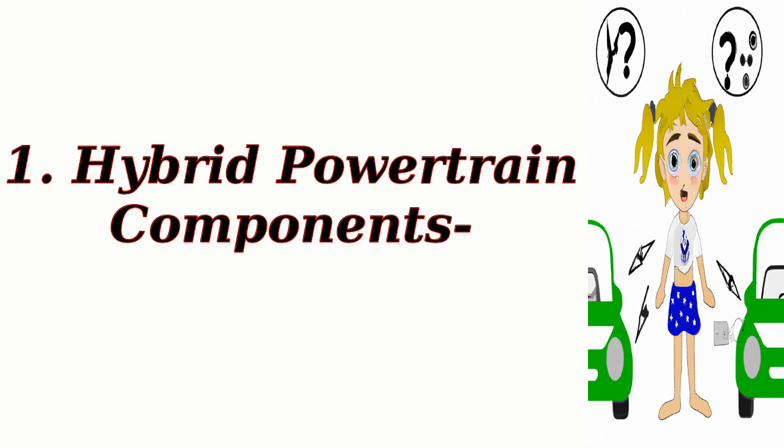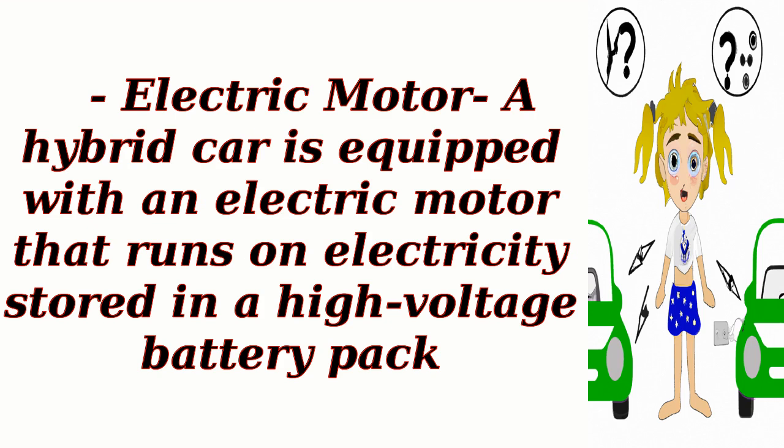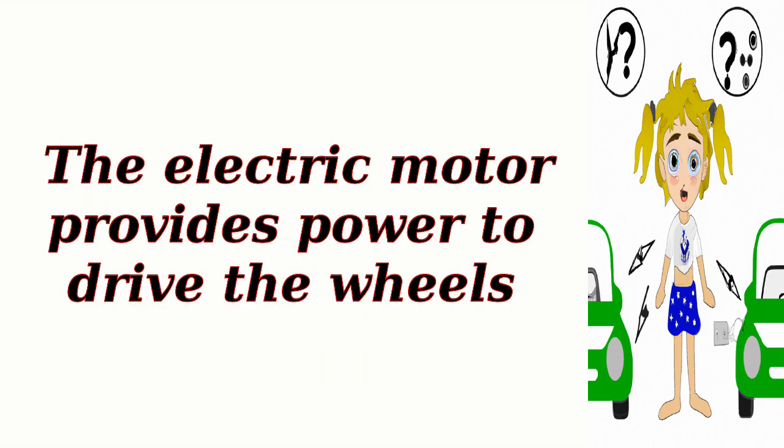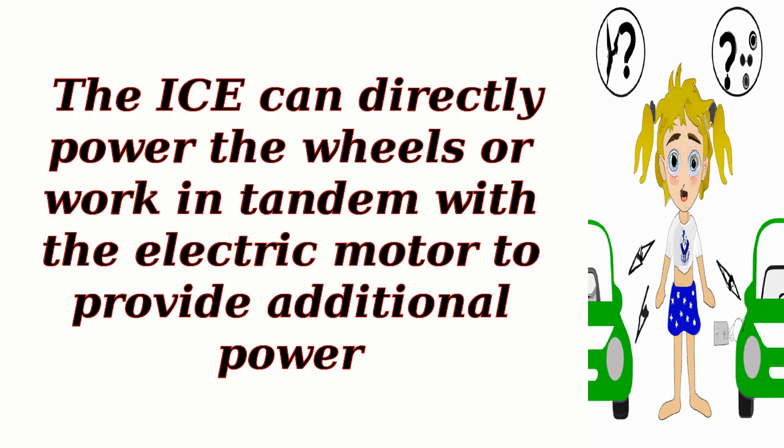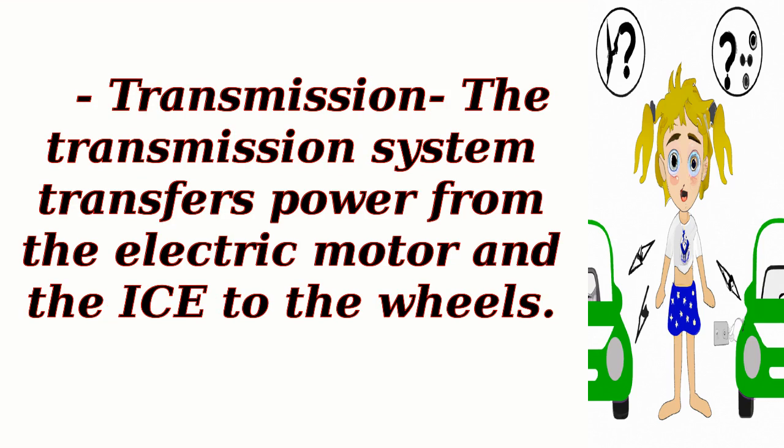Hybrid powertrain components. A hybrid car is equipped with an electric motor that runs on electricity stored in a high-voltage battery pack. The electric motor provides power to drive the wheels. The car also has a conventional internal combustion engine, usually fueled by gasoline. The ICE can directly power the wheels or work in tandem with the electric motor to provide additional power. The transmission system transfers power from the electric motor and the ICE to the wheels.